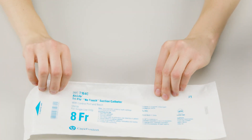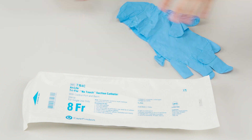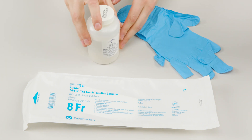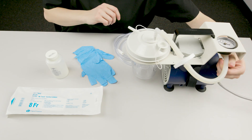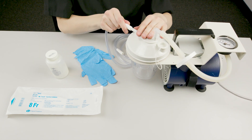Gather the equipment and supplies you need: a sleeved suction catheter kit, non-sterile gloves, sterile water, and an assembled suction machine. Check to make sure the suction machine and supplies are correctly assembled.